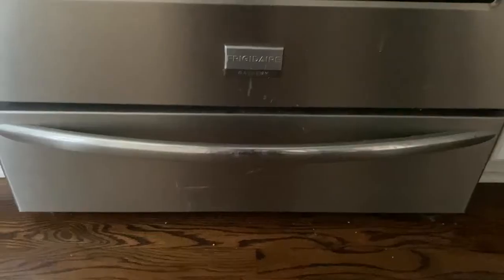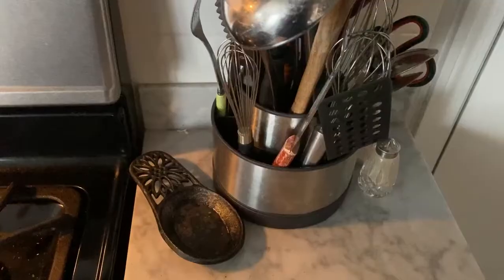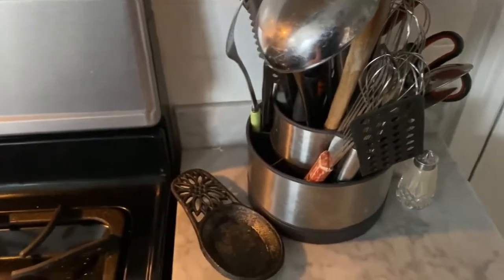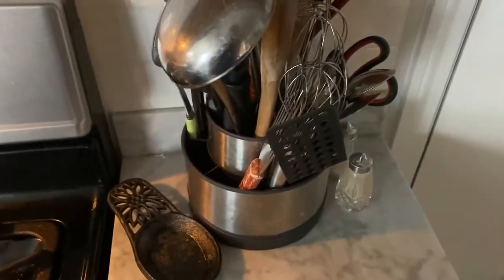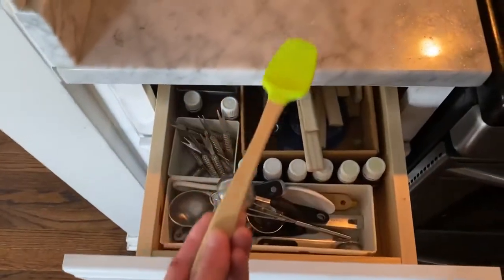Oh man, I gotta make breakfast. Gotta grab the pan, gotta grab the whisk, and wait — where's the spatula? Oh, maybe it's in here. Yeah, perfect.